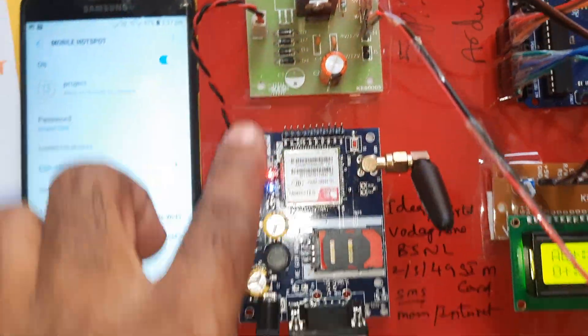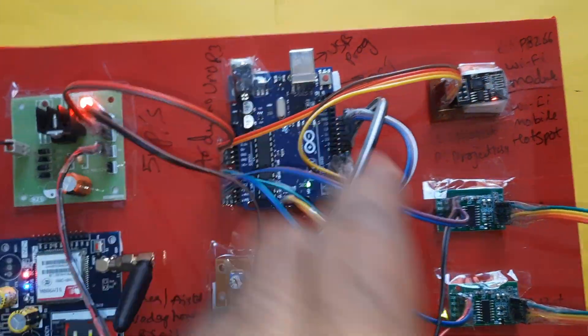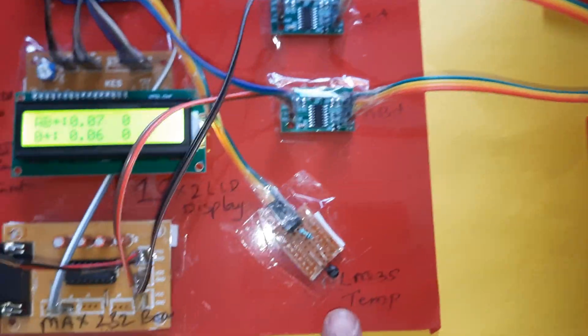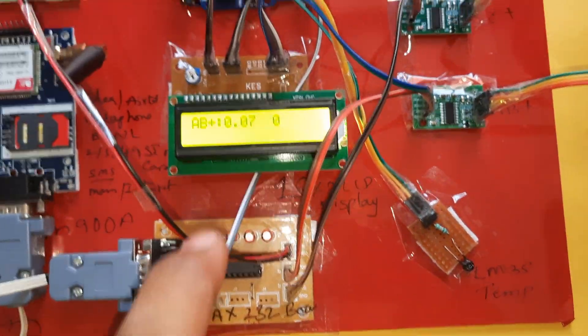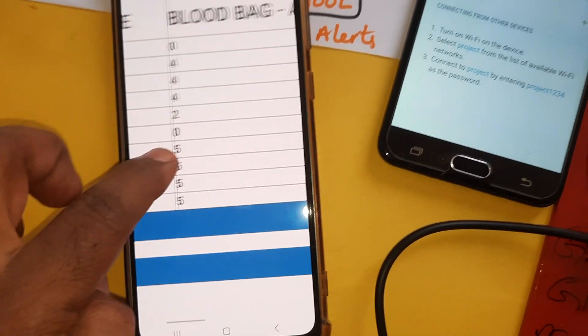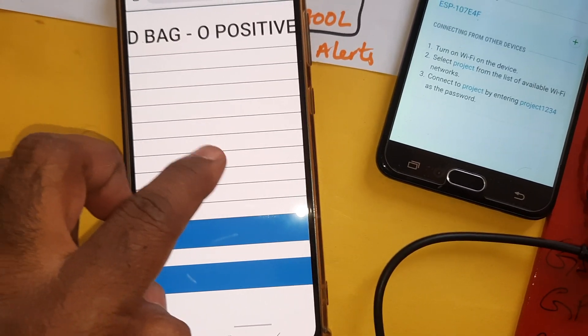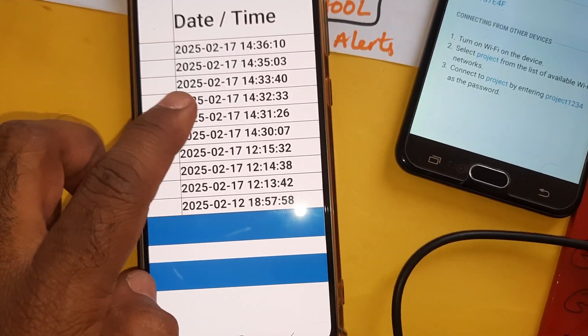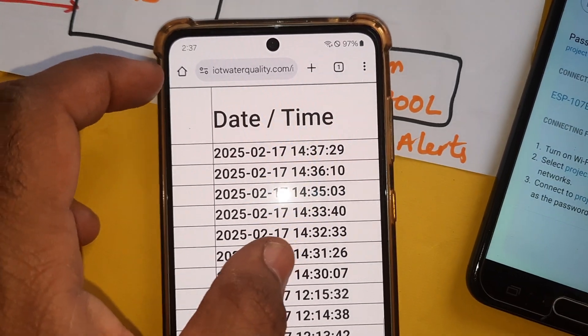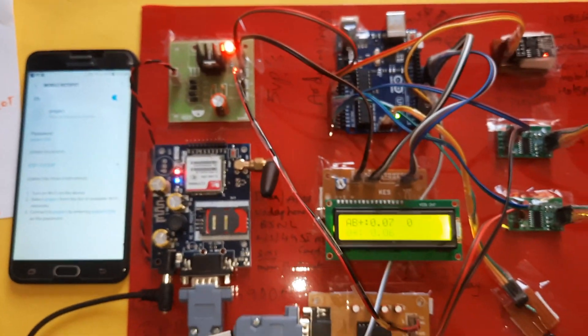Block diagram overview: Wi-Fi hotspot internet is provided to the ESP8266 Wi-Fi module. Components include the power supply board, GSM SIM900A, Arduino Uno R3 board, ESP8266, O positive (red) and AB positive (purple) blood bag indicators, HX711 amplifiers, LM35 temperature sensor, MAX232 board, and 16x2 LCD display. The IoT webpage shows temperature sensor data, blood bank AB positive and O positive levels, and date/time in 24-hour format.